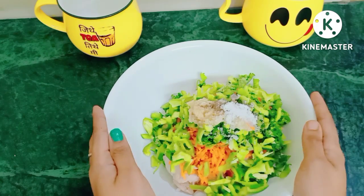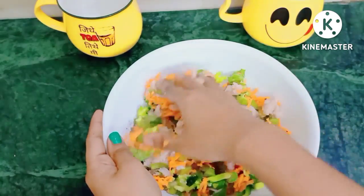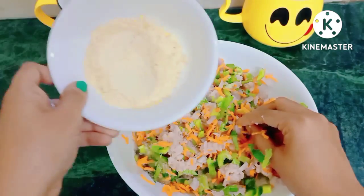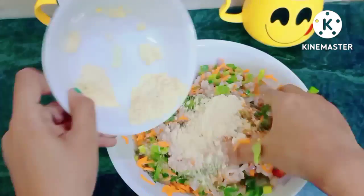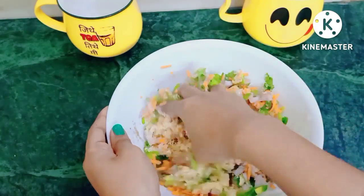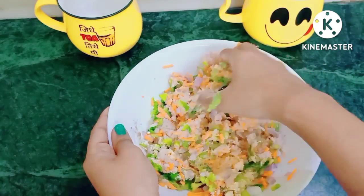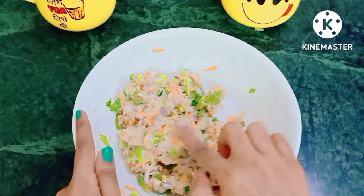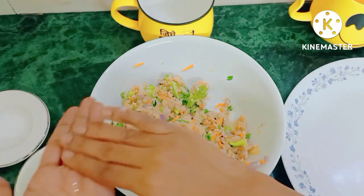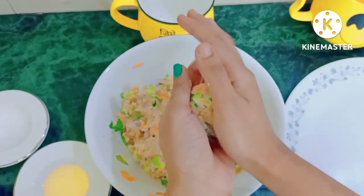We will mix all the ingredients together properly. At this stage I will add 2 tablespoons of besan and mix it all well. I have mixed everything in a good way, so now let's go to the next step. I put some oil so you can bind it well.